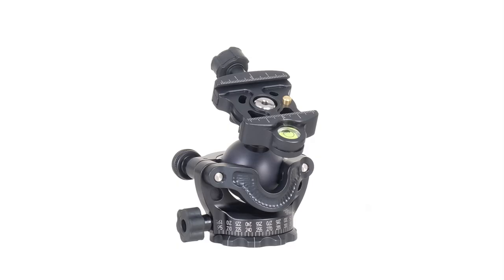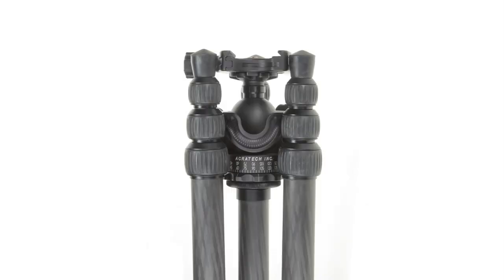The GP-SS ball head has all of the features of the GP ball head, except it has a smaller base diameter and a shorter quick release clamp, which makes it a perfect match for travel tripods.